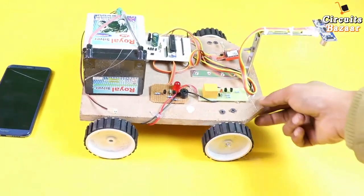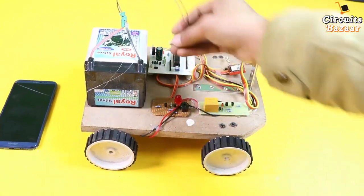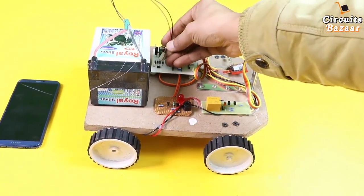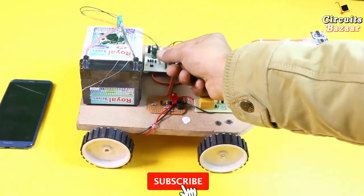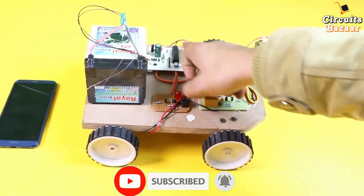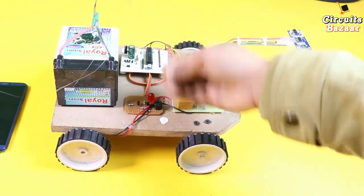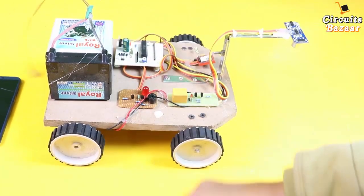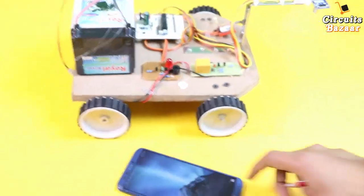Now I'm going to provide the power supply. This is the connector — you have to insert it here. There is no polarity protection issue because we have used a rectifier, so even if you apply it in the opposite direction there will be no issue. You can use an LCD as well; that's why we have given a connector, but since there is no requirement for an LCD, we are not using one.